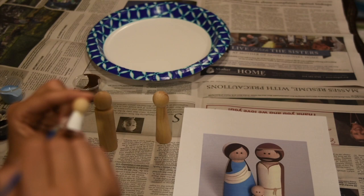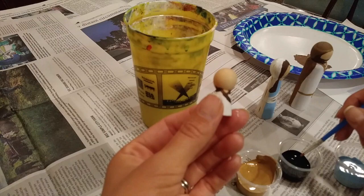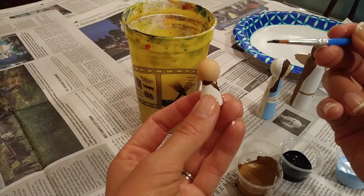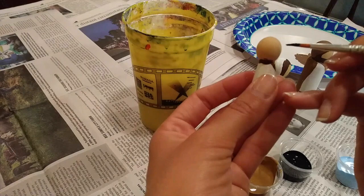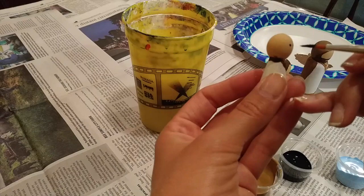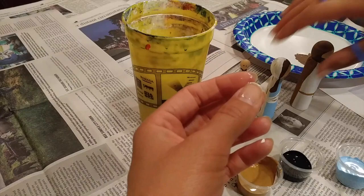Cute little baby Jesus — this is just the cutest little peg doll ever! Now we have his clothes done. Take your black paint and do two little eyeballs right on the front. Get a lot of paint on the tip of the brush and then just barely — boop, boop — dot them on. There he is, cute Jesus! If this feels too hard with paint, you could always use a Sharpie. Sharpies are amazing for peg dolls — they're great for fine little details.